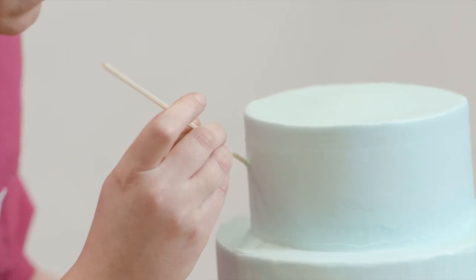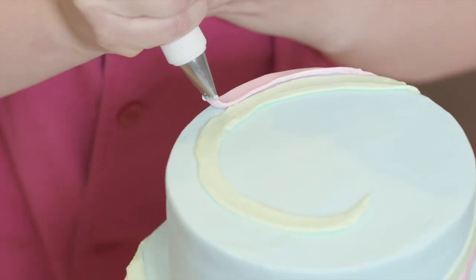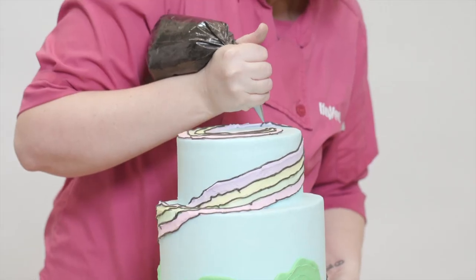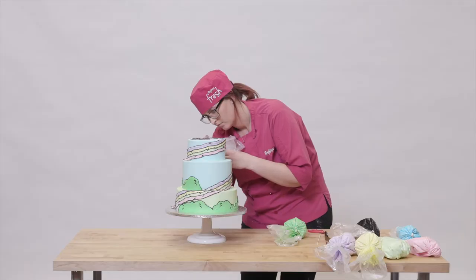Once they were stacked, I used a dowel to draw a line, following it with pastel green, purple, pink, and yellow stripes up the cake. Next, I took black with a really fine tip and went in between the colors to draw the lines. This caused the colors to really pop.